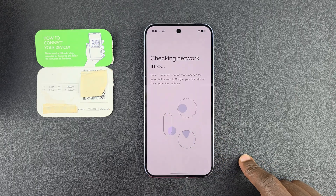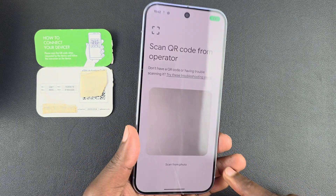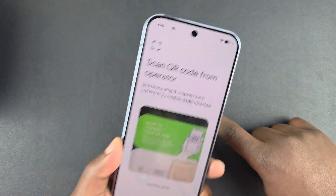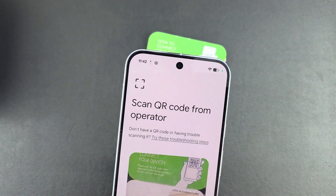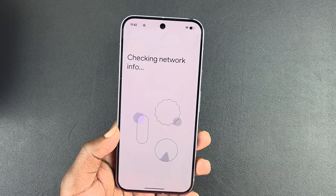I'm going to tap on 'Set up eSIM.' It will check networking again briefly, then bring up the QR code scanner. I'm going to scan this QR code — I'll do that off-camera.